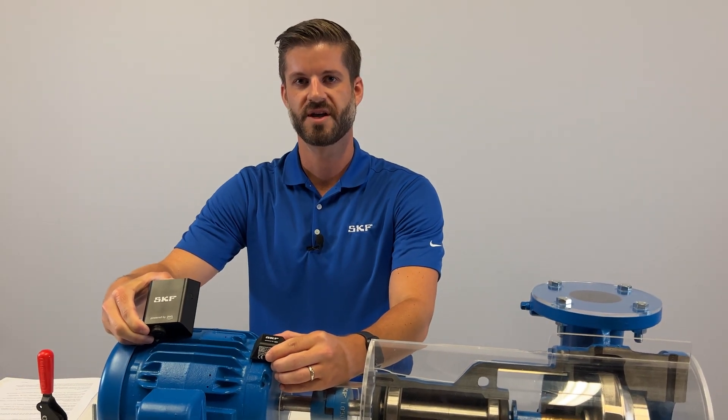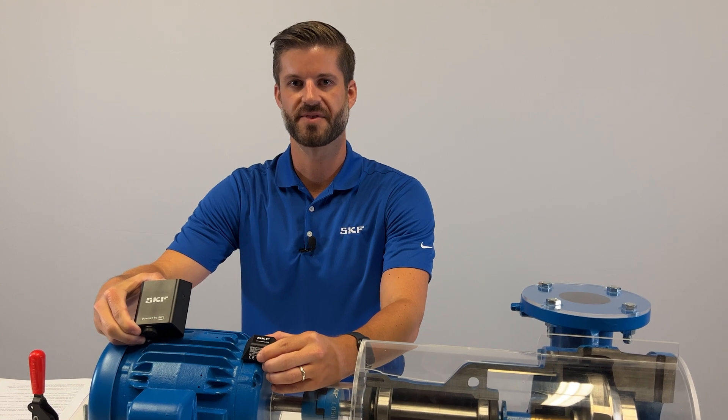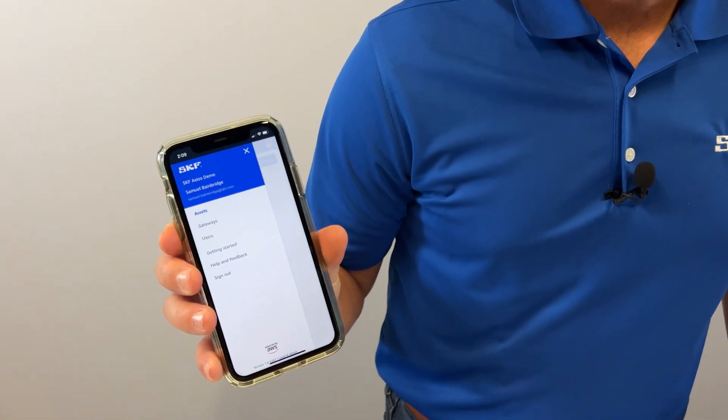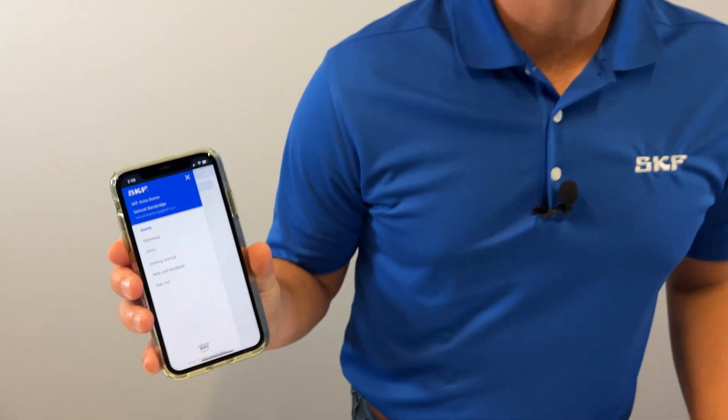Today we're going to take you through how easy it is to get set up with SKF Axios so you can monitor more equipment at your facilities. First, your account will be activated by SKF and you'll receive a link to download the mobile app. We've already completed this step today so we can get to the good stuff.